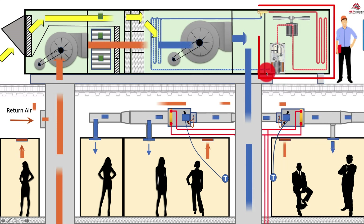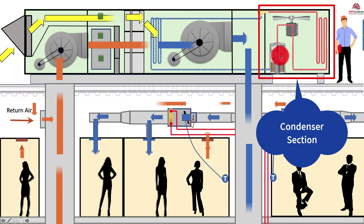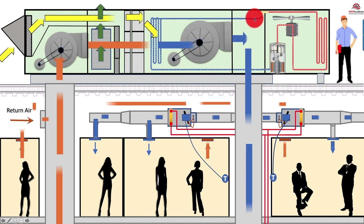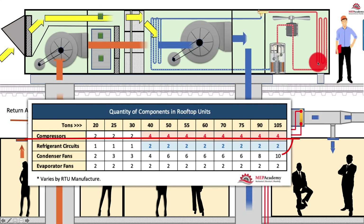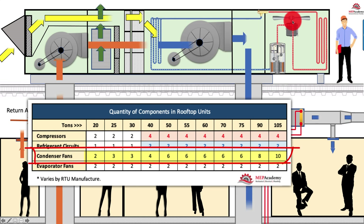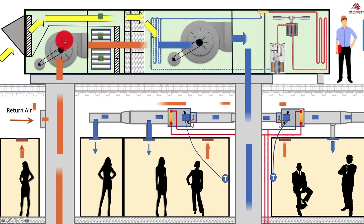Here's the condenser section, with the condenser fan, compressor, high pressure gas, high pressure liquid, low pressure liquid, and low pressure gas. You can look at our video on the refrigeration cycle to understand that cycle in detail. But no matter what size unit — whether a two ton or a 160 ton unit — this refrigeration cycle is all the same. It's just that with larger units, you may have two or four compressors, and more than one circuit. You could have two circuits in larger units, and anywhere from two to ten condenser fans depending on the size. The return fan was discussed earlier; some systems don't have a return fan but use an exhaust fan instead, controlled for building pressure.